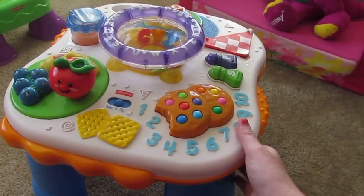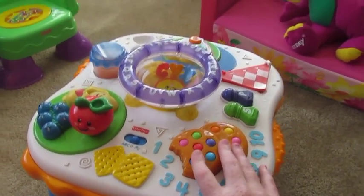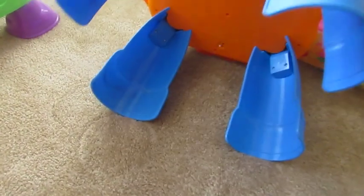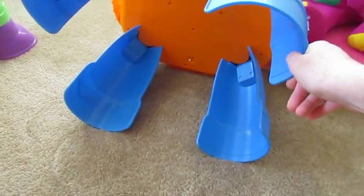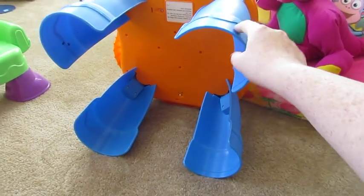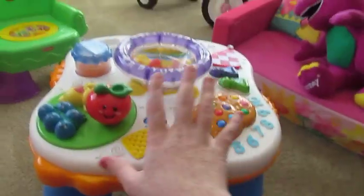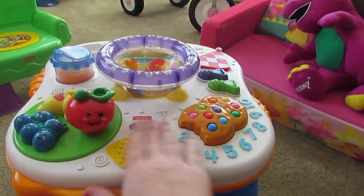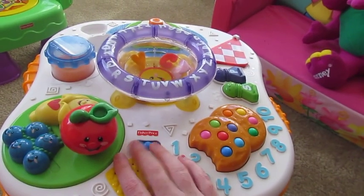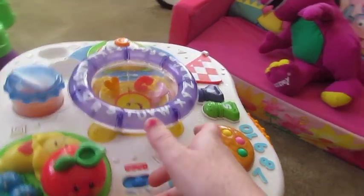My aunt got it at a yard sale for a dollar. They always have these at consignment events if you go to them. If y'all have any questions about it, just let me know. I'm not sure what kind of batteries it takes — we haven't had to change them. These legs come off so that if you want it for a younger kid, you can just take this off and sit it on the floor. I'll try to post a link to this specific table in the description box.